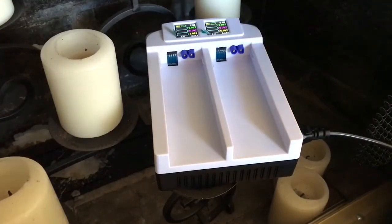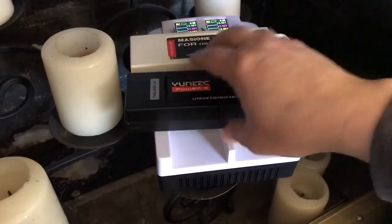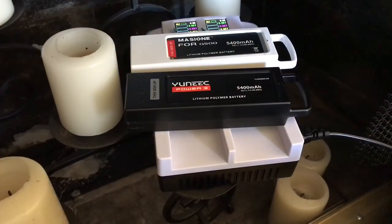That is the function and charging of this charger. It works well — charged up these two batteries from about 60% to a full charge in 49 minutes. Now I'm going to go fly them and have some fun. Thanks for watching, everyone have a great day.